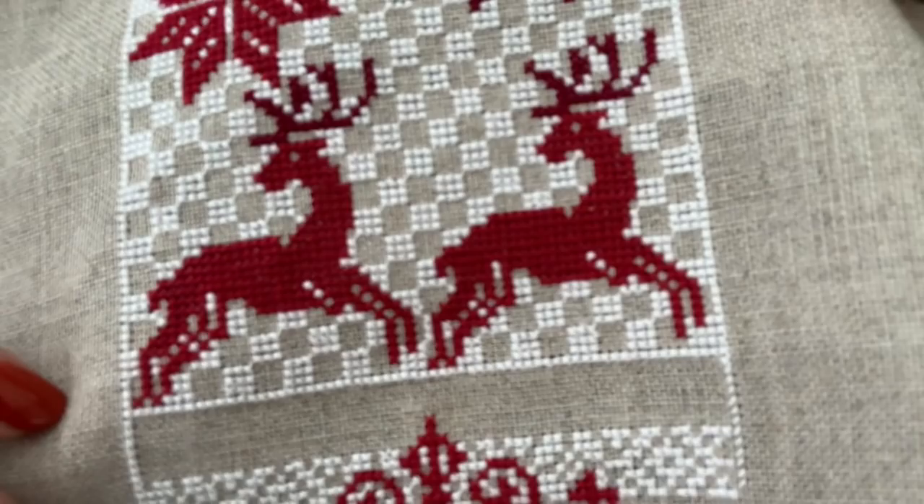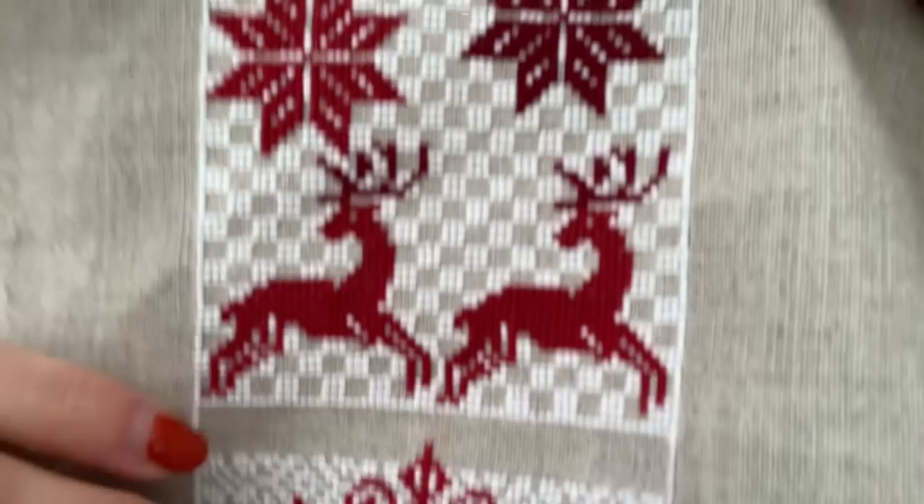I've also had people ask about getting white stitches to lay nicely. I don't really have too much of a problem with it — I just tend to go slow and they all seem to work out. You can railroad your stitches, and if you're not sure what that means, I'd recommend Googling it — it's a technique to help your stitches lay a bit neater. I don't railroad. To me, they look neat enough, and once it's framed on the wall, no one's looking that closely. That's my Winter Wonderland stitch along.